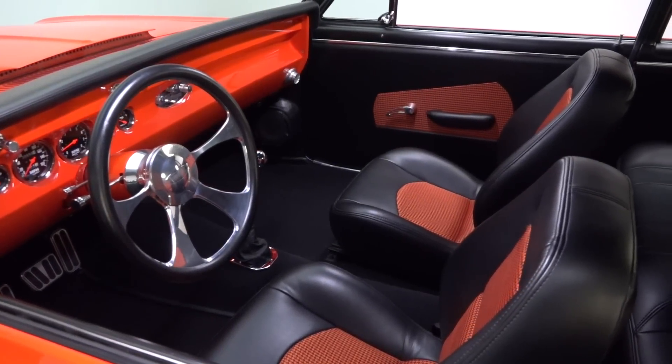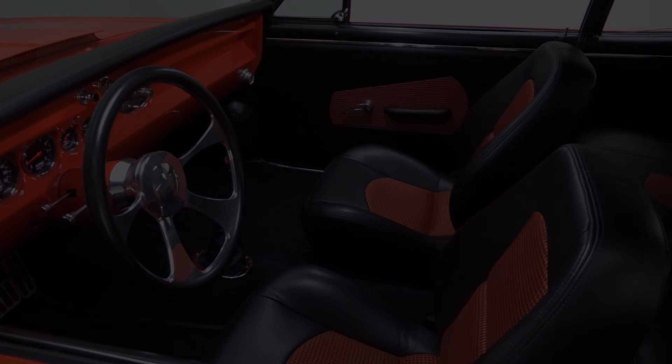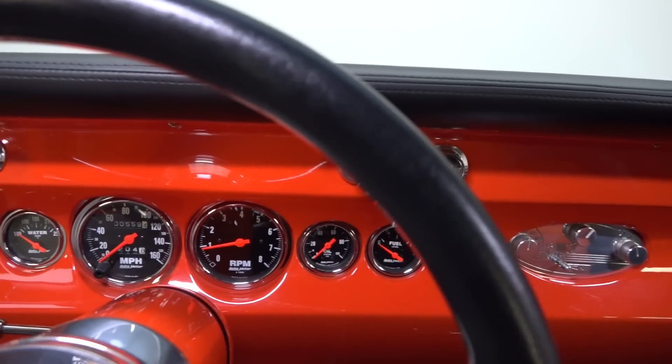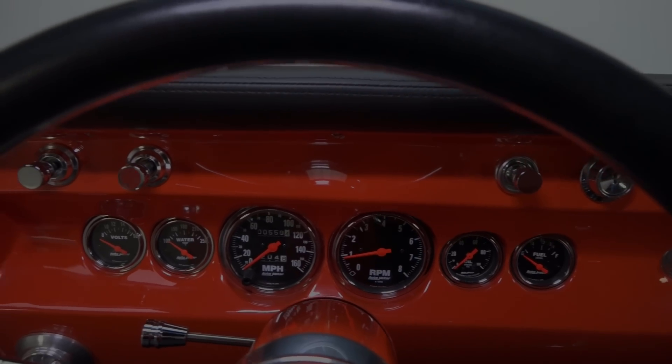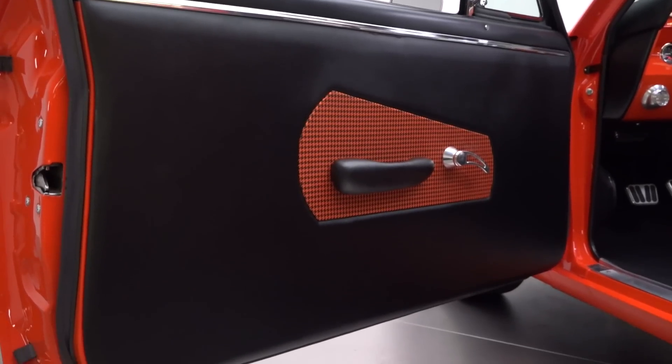The interior features low-back buckets from Carbeau, covered in vintage houndstooth fabric and black vinyl. The interior dash has been reworked and now features an array of Auto Meter analog gauges ahead of the driver, and a simple control panel for the AC controls, but little else.